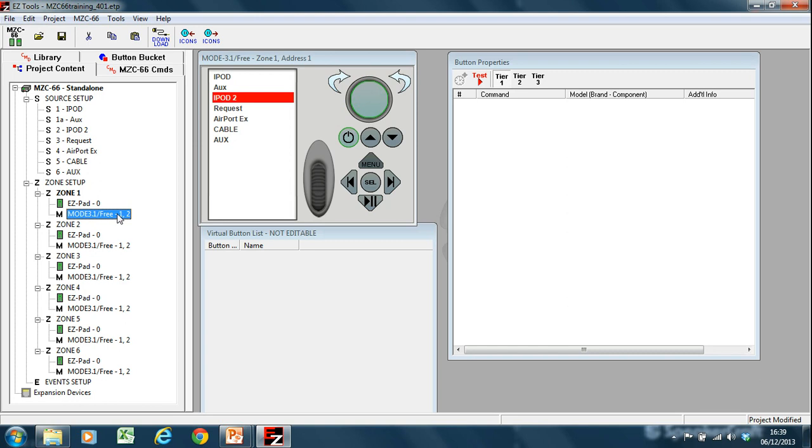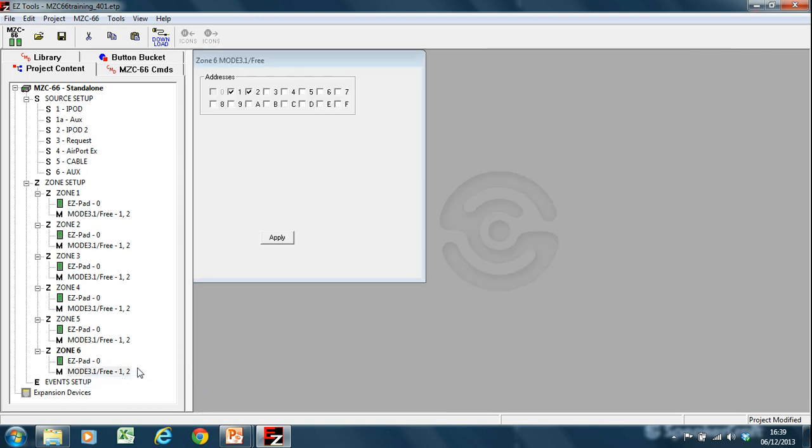So in order to set up a Mode 3 keypad, if I had a zone where I didn't have a keypad setup, I'm just going to remove this keypad from this zone and select apply. So by just taking away the addresses, I've got rid of this keypad in this zone. There's no longer a Mode 3.1 keypad in this zone.